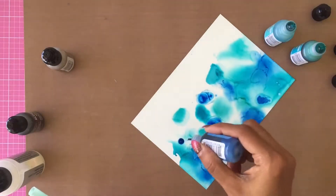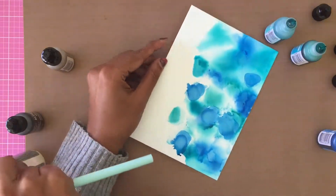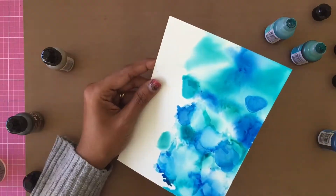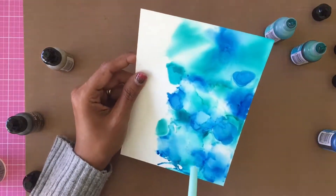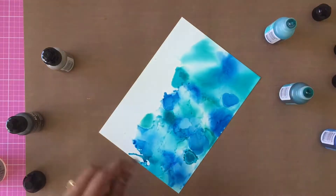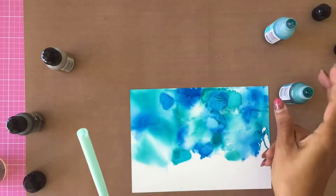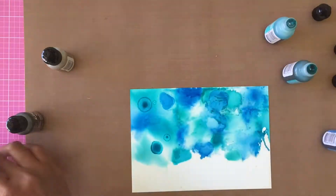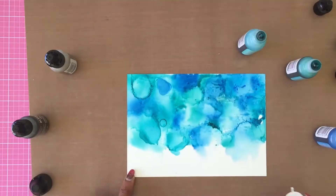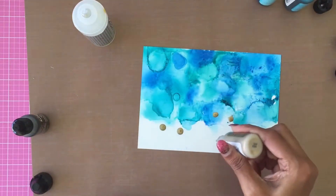With alcohol ink backgrounds, you never get the same result if you try to replicate it because you don't have control over how the alcohol inks move on Yupo paper. This depends on how much blending solution you use, how much ink you use, the strength with which you blow through the straw, and even the weather. I add alcohol inks and blending solution and move it using the straw until I'm happy with the background.